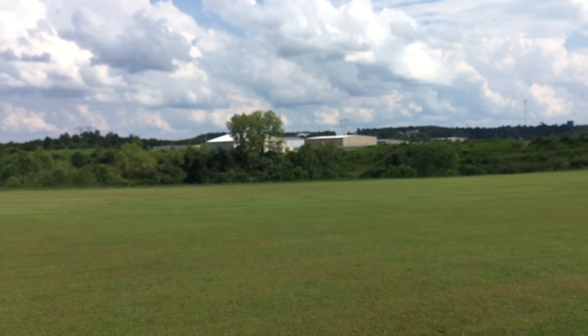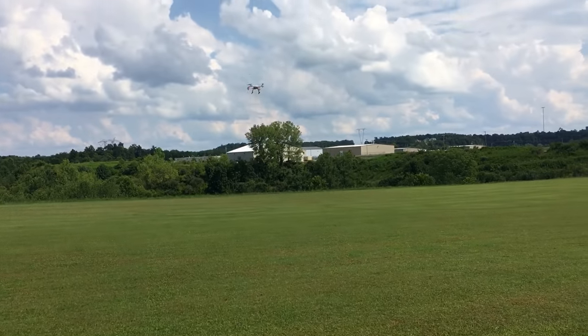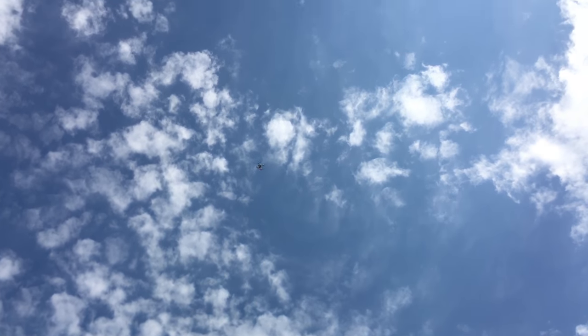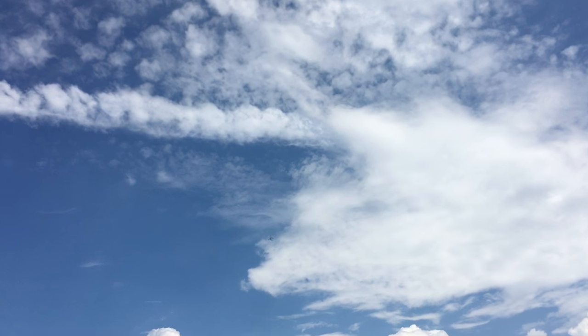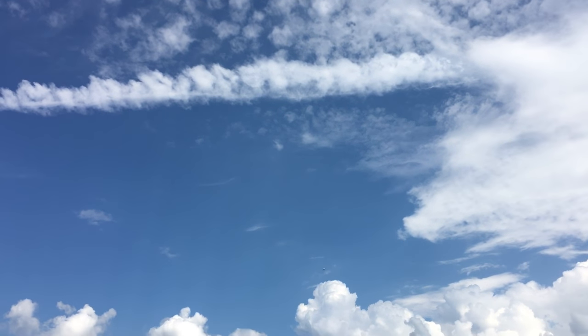This is interesting — I've never flown anything with stability mode in 3D. So when I go up, kick it over one direction, then throttle down, and it still has stability. Things are reversed right now. Interesting — hard to conceptualize, but I got it.